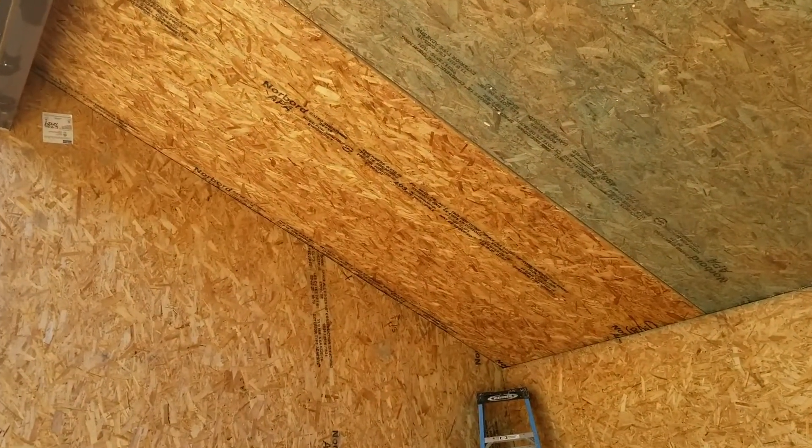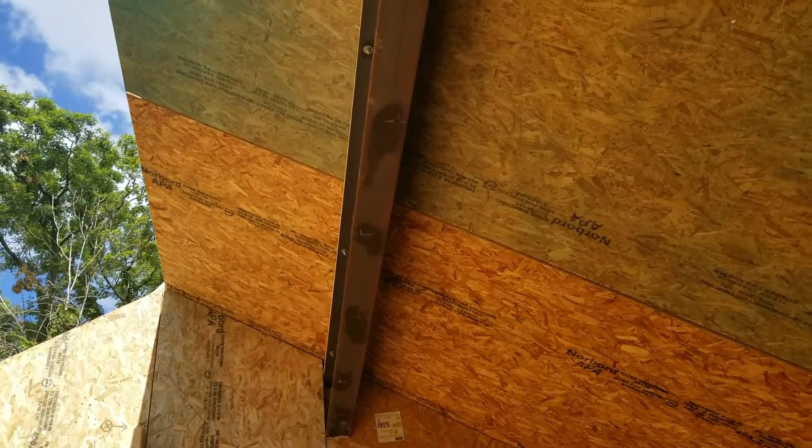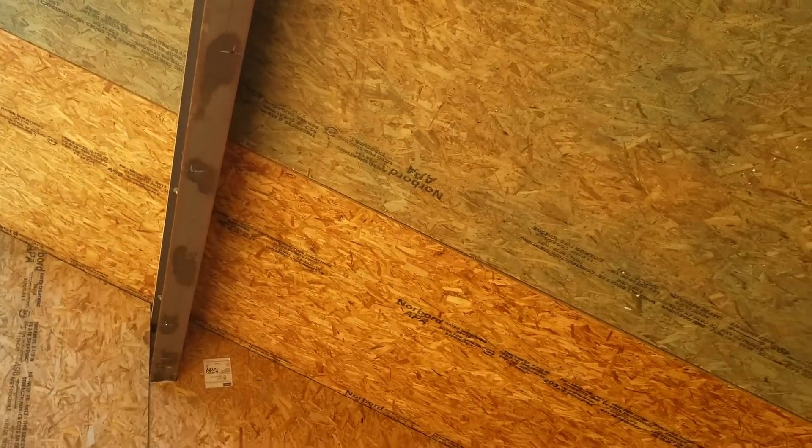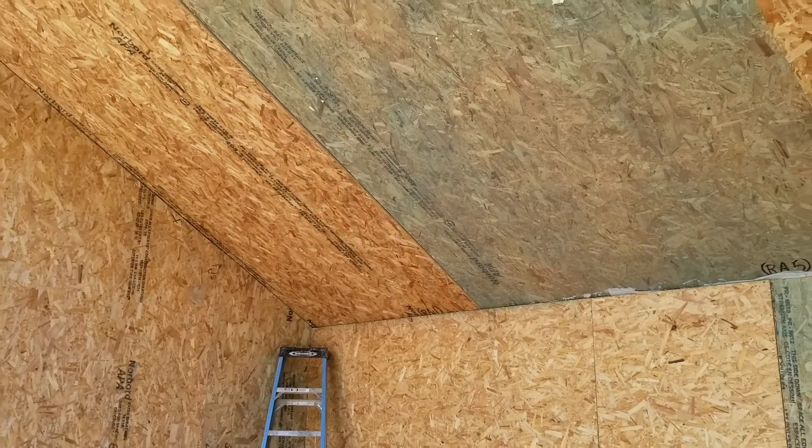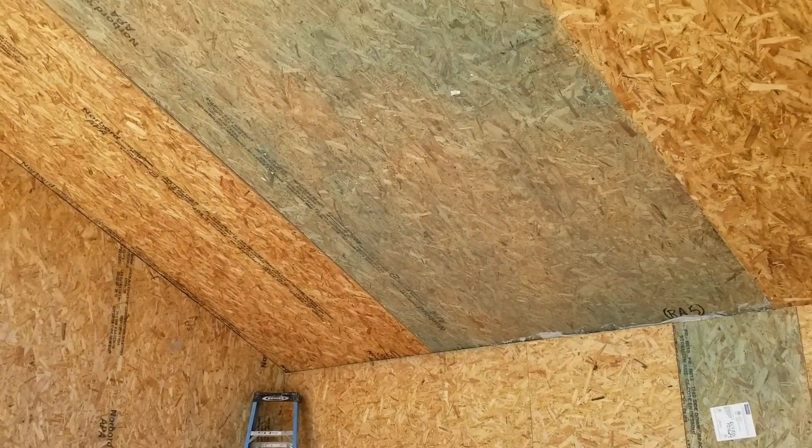This shortened span allows the joints of the panels to be connected with surface splines and then foamed or mastic sealed, which is a more effective way to seal a panel in terms of energy efficiency than with lumber splines. The lumber spline creates a thermal bridge, there's of course the cost of the lumber, and it slows down the set.